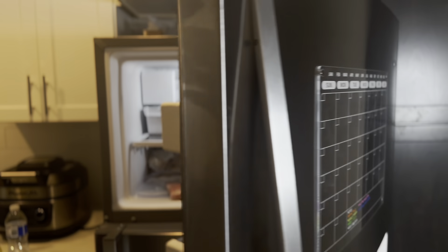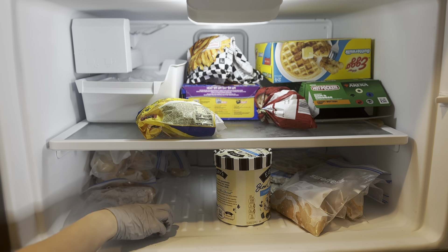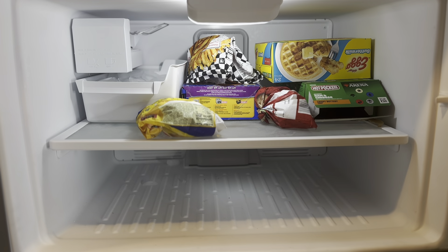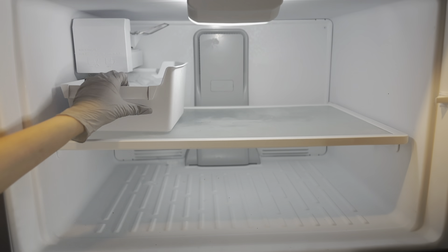Now I'm going to do the same thing with the freezer — clean everything out, throw out anything that's not good anymore, and put everything back in its place.